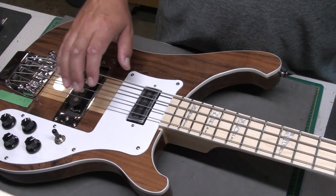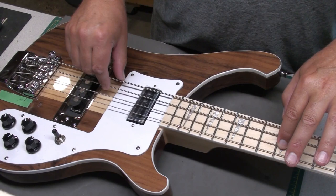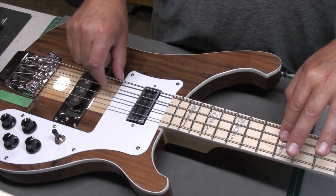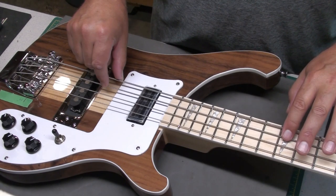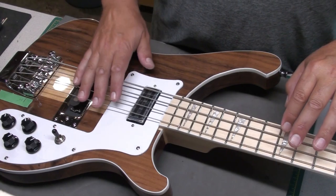Tune it up and then just check the intonation. The G-string's sharp. The E is buzzing — it's sharp as well. A is a little bit sharp, sharp in the tuning too. And the low E is flat.